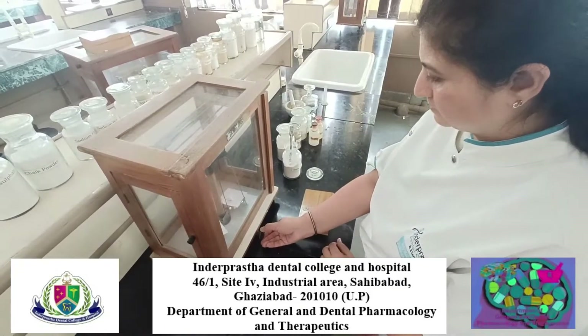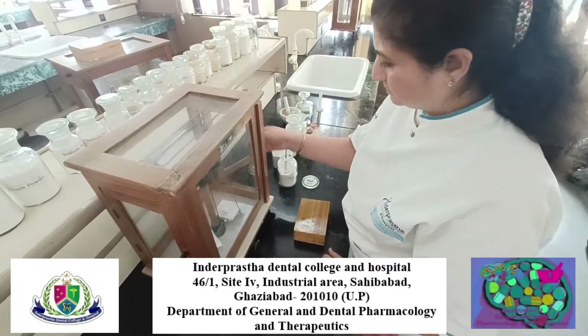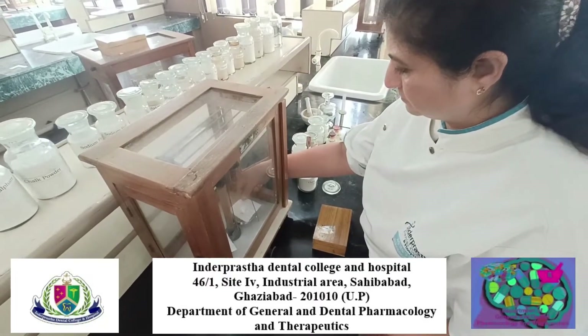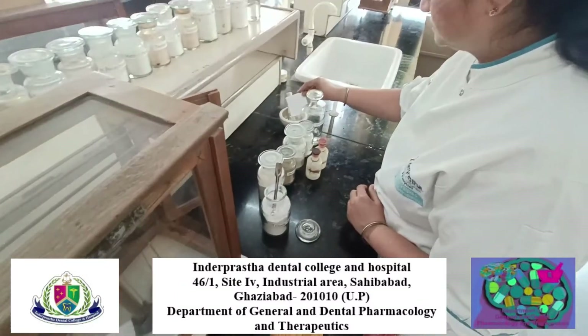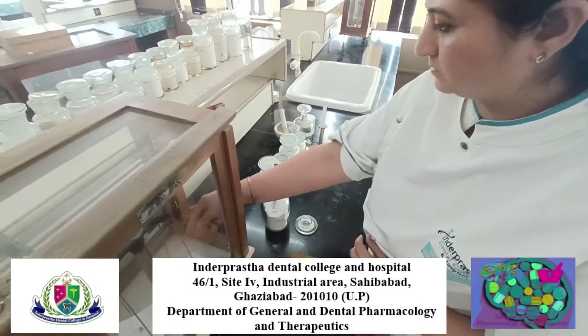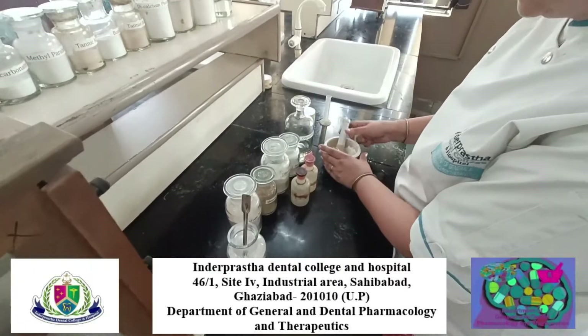Procedure: measure the required amount of bentonite, sodium lauryl sulphate, mucilage of tragacanth, chalk powder, and saccharin. Bentonite acts as a binding agent and sodium lauryl sulphate acts as a surfactant.